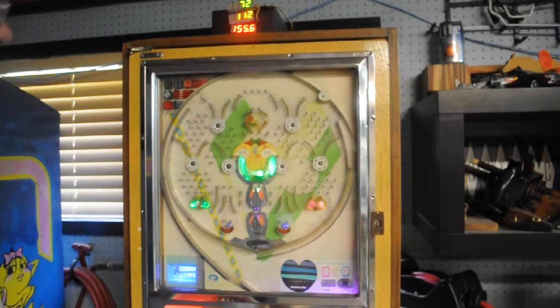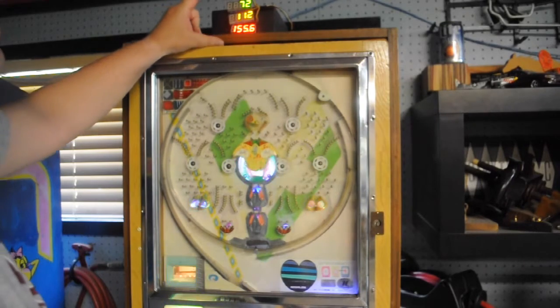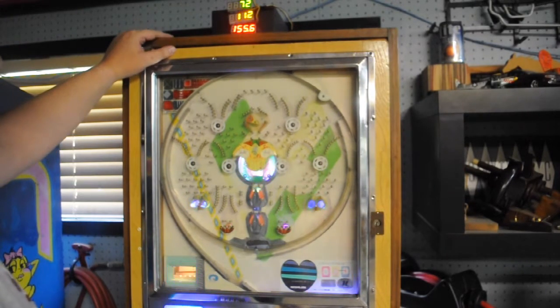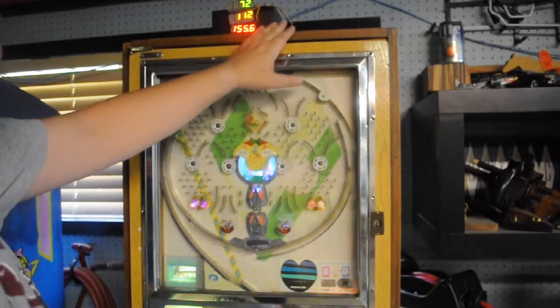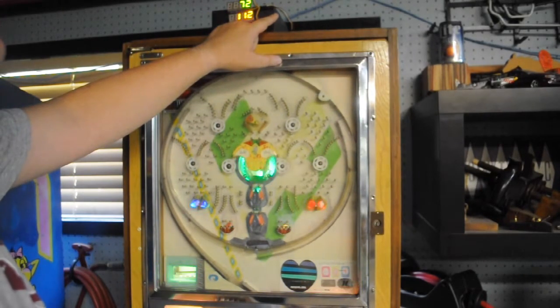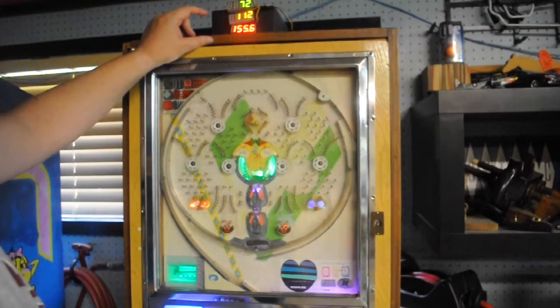This is video three of my Pachinko LED upgrade. For this video I've added some seven-segment LED displays to the top. They're running an I2C interface to my Arduino, which is basically just four wires running to each one of them, plus five volts, ground, and the two I2C data and clock lines.